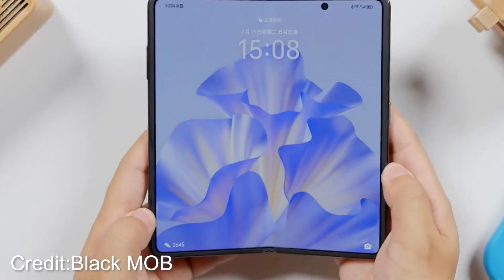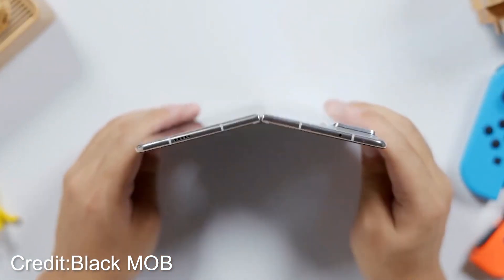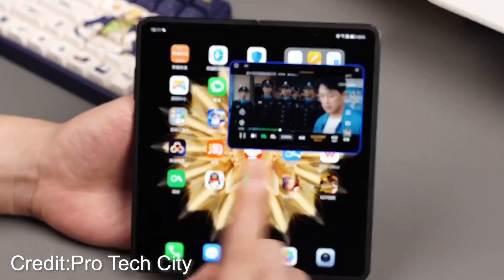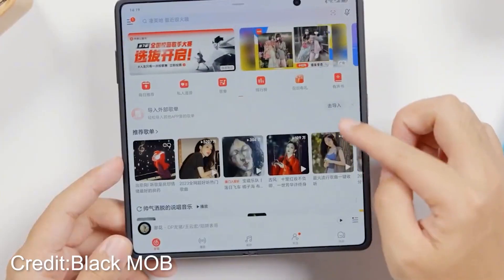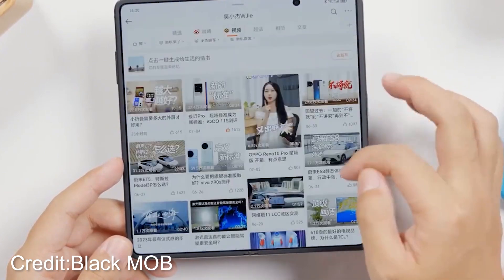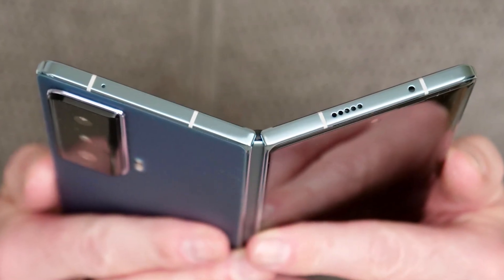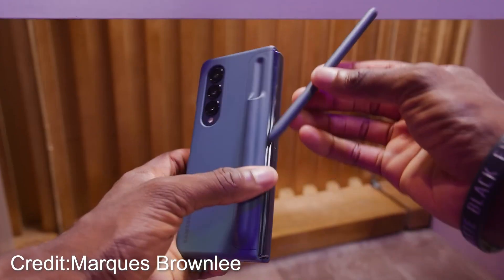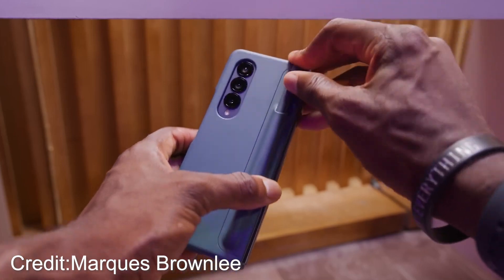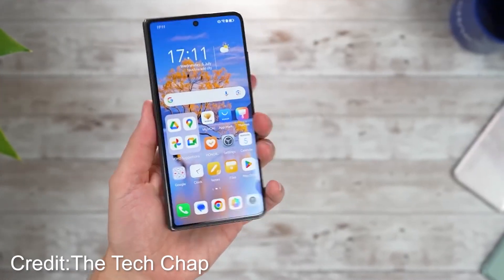Honor has also upped the ante when it comes to the external display. With a larger 6.43-inch screen, it boasts an astonishing claimed peak brightness of 2,500 nits — that's like stepping into a world of pure visual ecstasy. Its 20:9 aspect ratio, combined with its sleek and slender body, creates a folded experience that feels way more like using a normal phone compared to the Galaxy Z Fold 4 and 5. It's a game-changer.